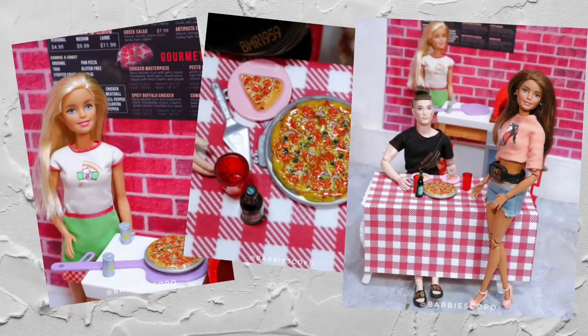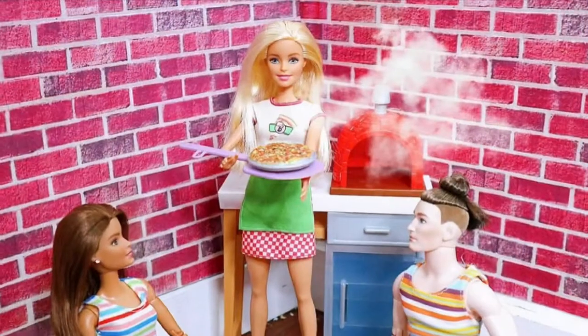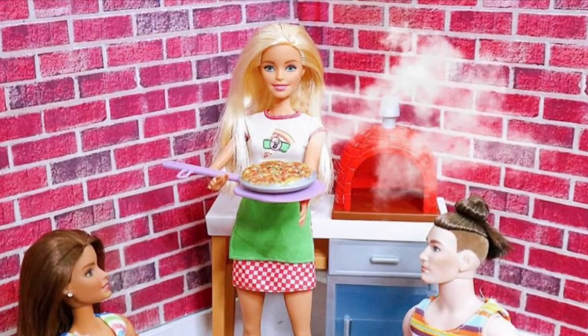Dining and eating out are my favorite activities — I miss it so much. Having this play set allowed me to recreate that experience for my dolls.